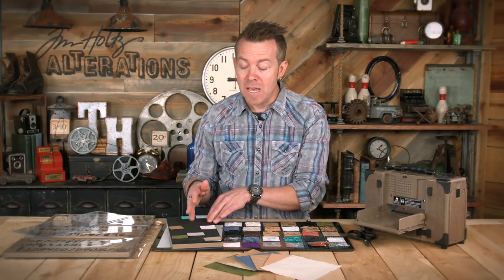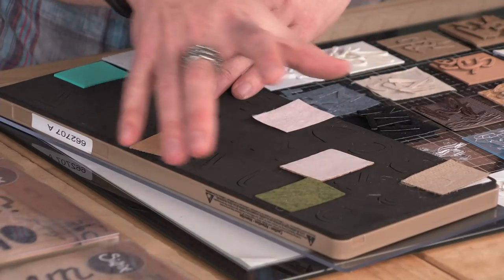A couple of other tips: if you don't plan on running the entire die at one time — let's say you're just going to cut a few things on part of the die — you can still use your standard cutting pads if you're only cutting in that one area. The only time you need extended cutting pads is if you want to cut the entire thing in one pass. Make sense?